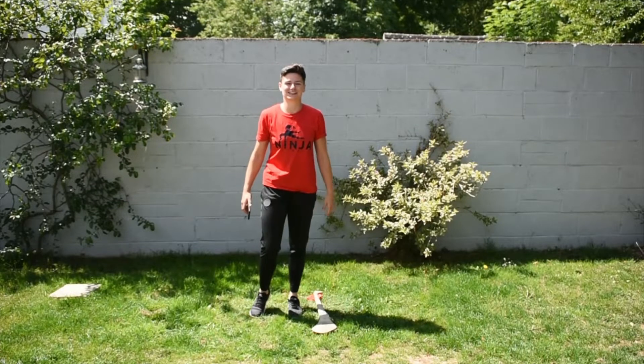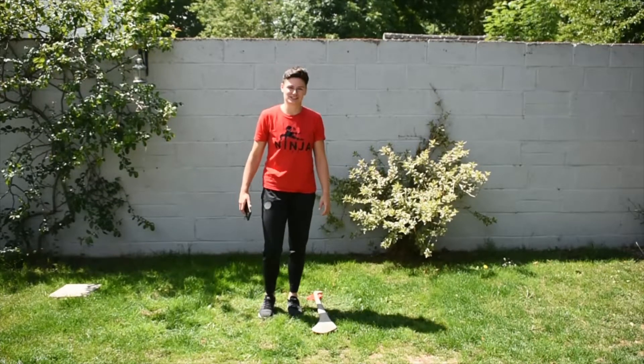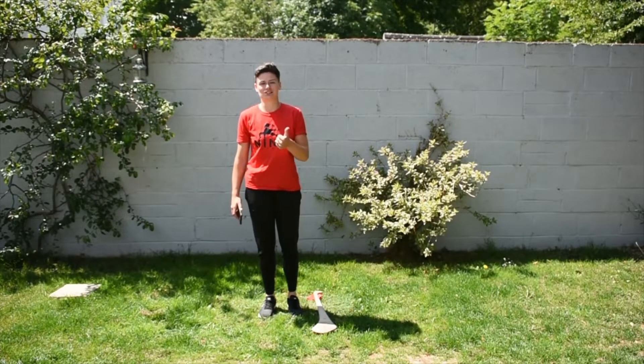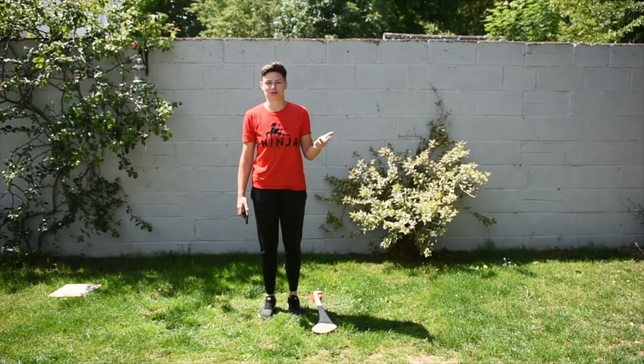Hey guys, it's Sarah here from Ninja Fitness and I've got our Movement Monday challenge for today. Today's movement challenge is all about jumping and we're going to measure how good you can jump in three different ways. First is about agility and speed, the second is about how high you can jump, and the third is about how far you can jump.